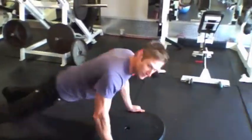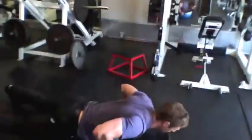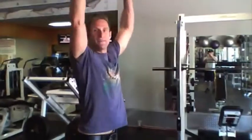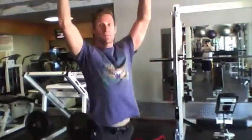So grab the handles on the side, go down, out, hit your push-up, bring it up to the top. Burpees on the BOSU — see if you can bang out about 15 of those and you'll be good.